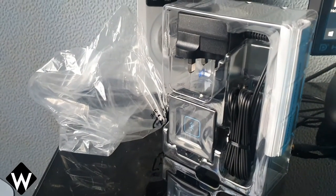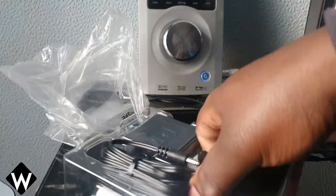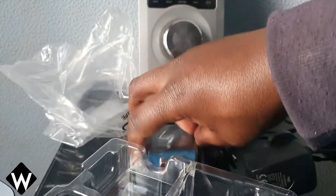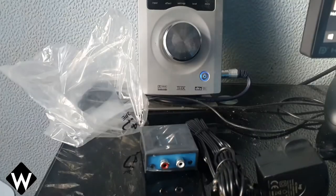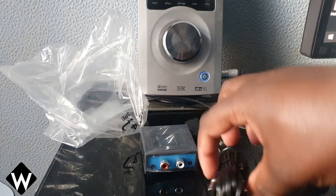So that's what comes with it. We've got a power adapter, a Bluetooth adapter, and an RCA lead. There's a setup guide in there, but we'll look at that later.